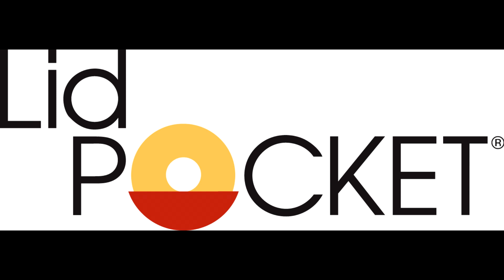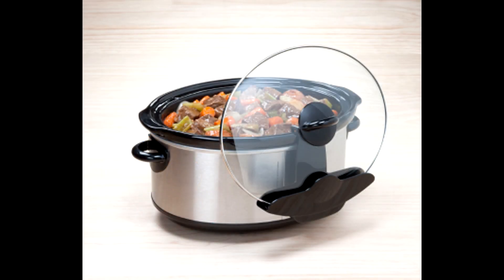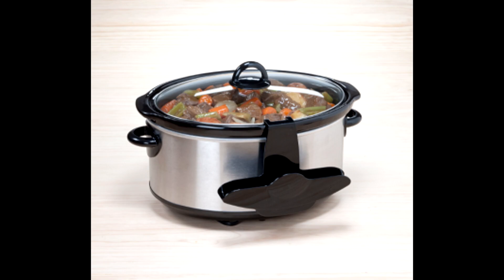The Lid Pocket is an elegant solution to many slow cooker problems. The Lid Pocket holds the lid so your hands are free to stir, season, or plate the food. With your slow cooker in the Lid Pocket, your countertop stays clean and clutter-free, and your sink remains empty and available while you're cooking.